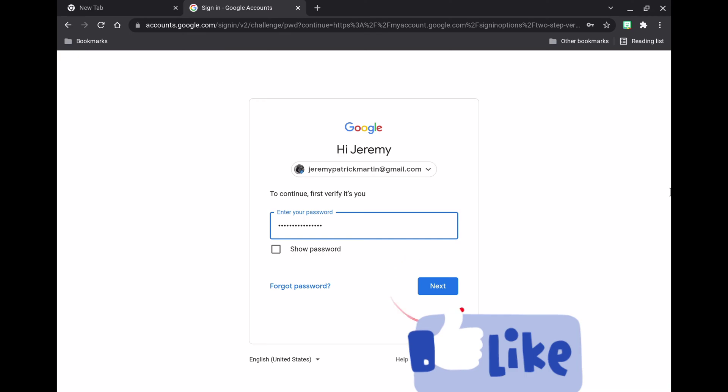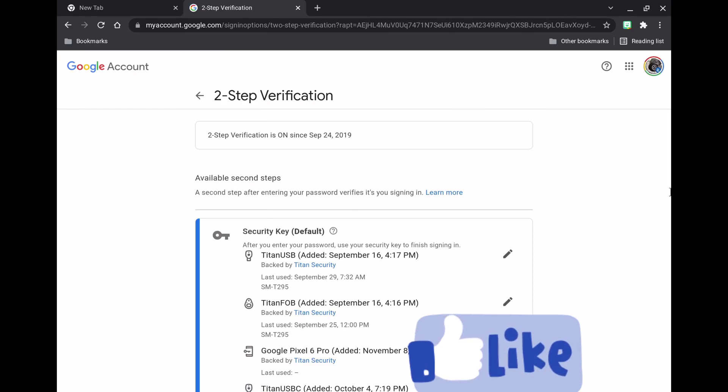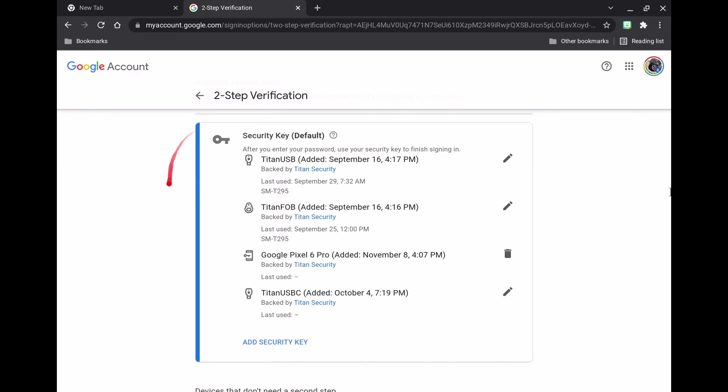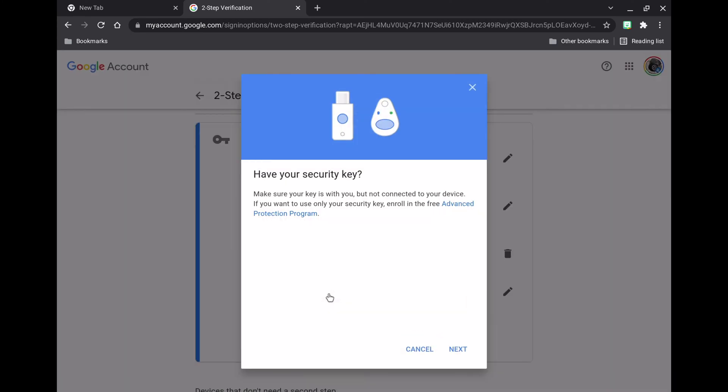Once Two-Step Verification is turned on, it's always going to prompt you for your password. Once you get there, you can see that Advanced Protection is still in there too. I have the entire set of Titan keys. We're going to go to Add Security Key, select USB or Bluetooth, and follow the instructions.